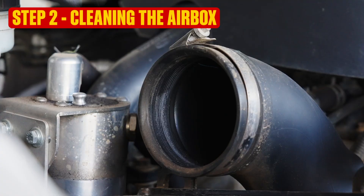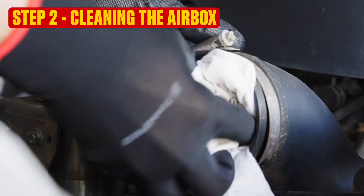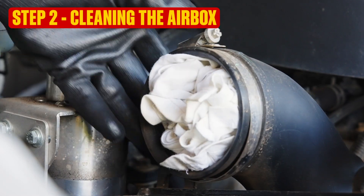And now we're on to step two: cleaning the air box. Poke a clean rag into the air intake — not too far, you don't want to forget about it. Use the brush to free up dead bugs, grass seeds and dust, then suck it out with the vacuum.